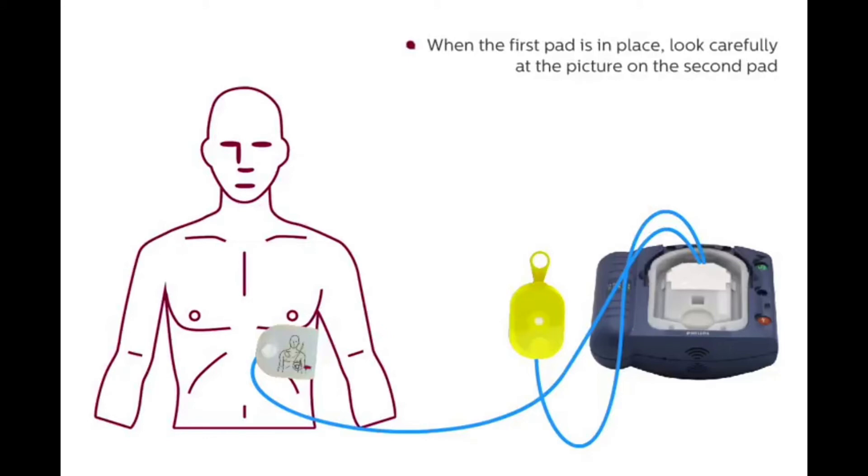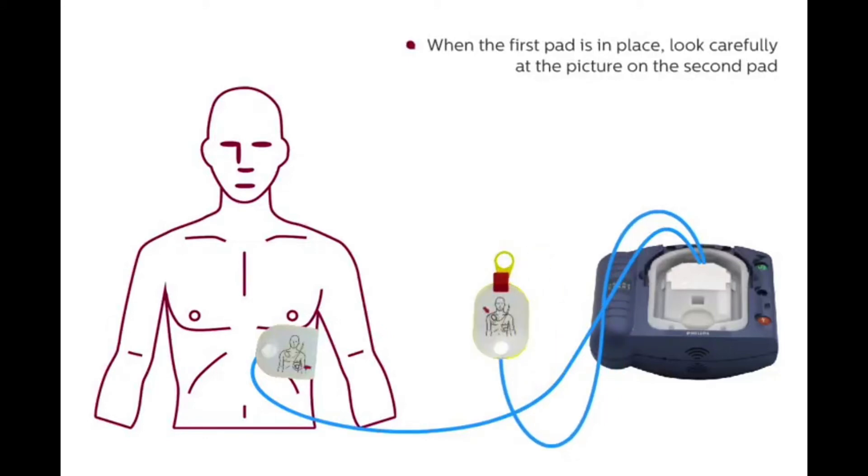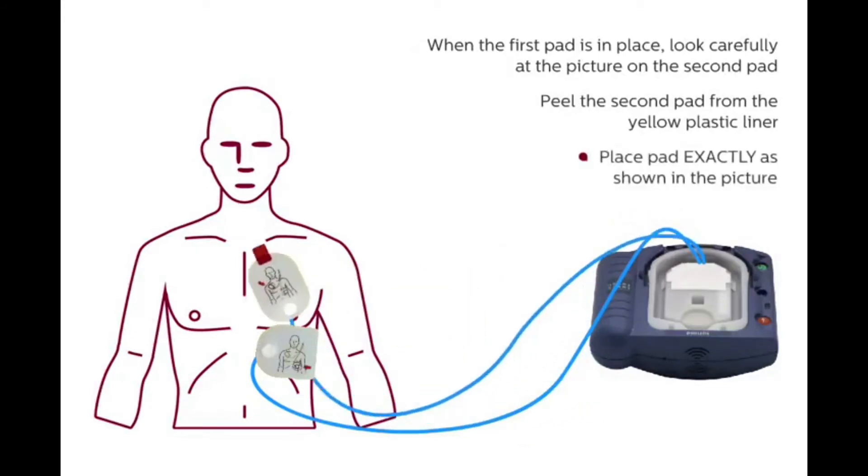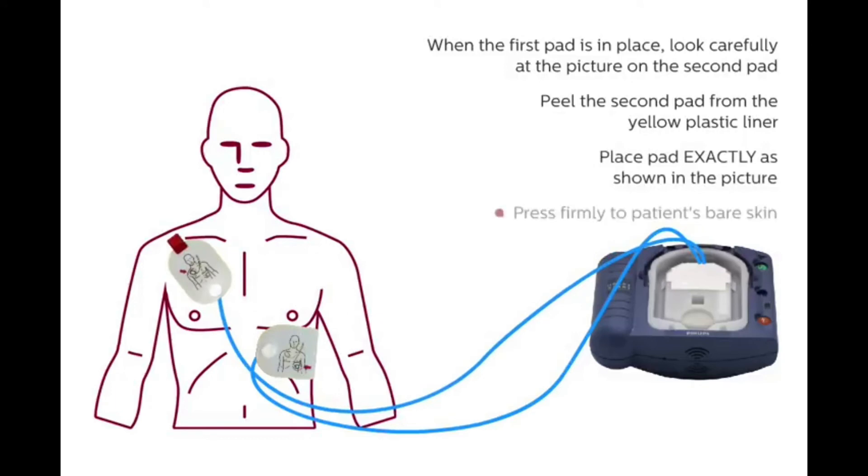Press firmly to the patient's bare skin. When the first pad is in place, look carefully at the picture on the second pad. Peel the second pad from the yellow plastic liner. Place the pad exactly as shown in the picture. Press firmly to the patient's bare skin.